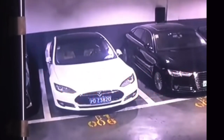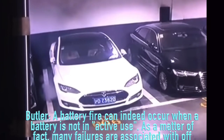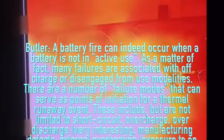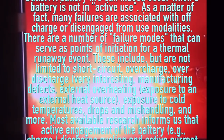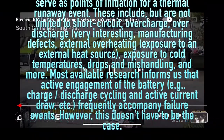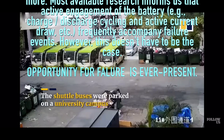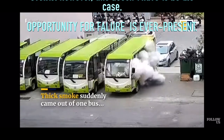I posed questions to battery expert Ronald Butler. Can a battery fire occur when a PEV is not charging and not being ridden? A battery fire can indeed occur when a battery is not in active use — many failures are associated with off-charge or disengaged-from-use modalities. Failure modes that can initiate a thermal runaway event include but are not limited to: short circuit, overcharge, over-discharge, manufacturing defects, external overheating, exposure to cold temperatures, drops and mishandling, and more. Research shows active battery engagement frequently accompanies failure events, however this doesn't have to be the case — opportunity for failure is ever present.